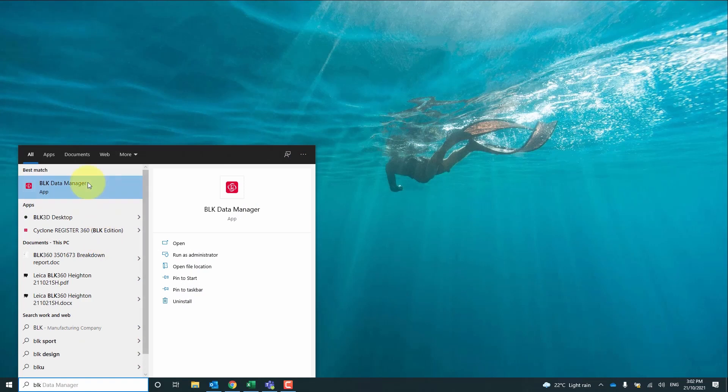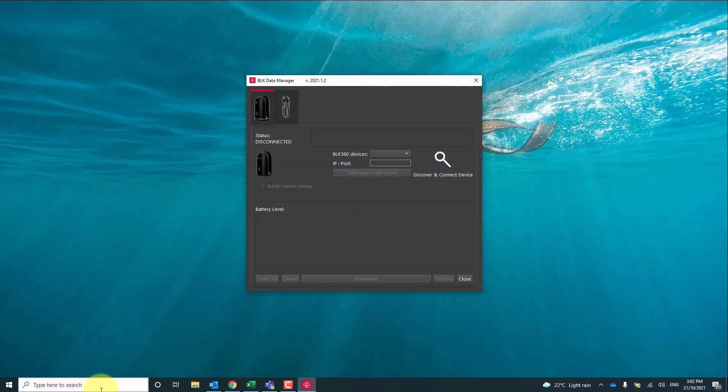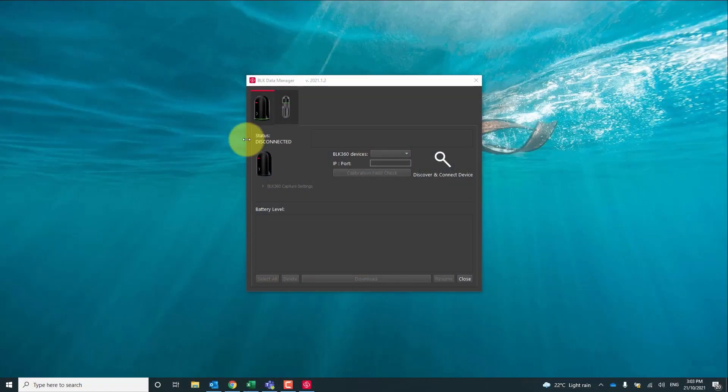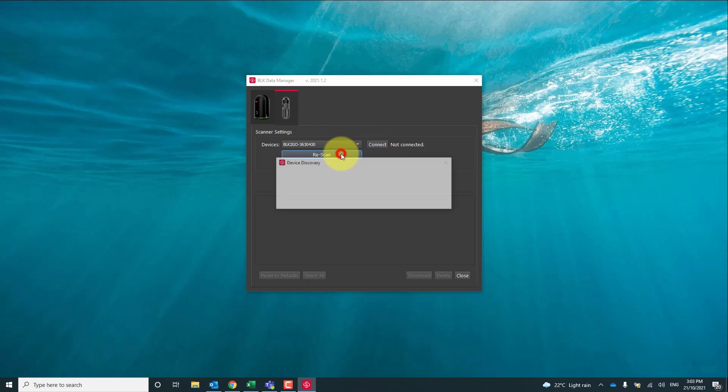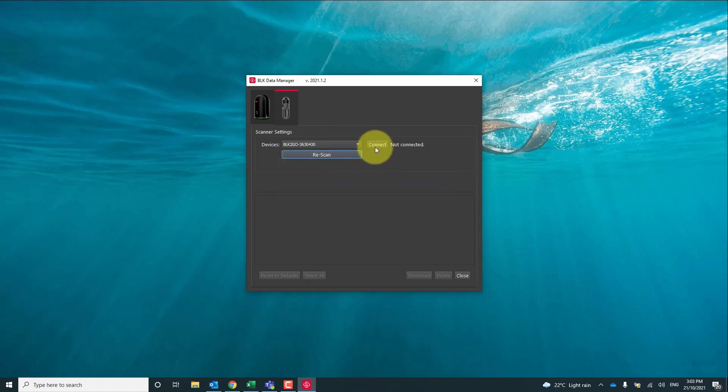As far as data management goes, there are a couple of ways you can do this and I'm going to talk you through my preferred method. I'm going to be importing the data via the BLK Data Manager. This allows you to import the raw data and archive it for future use, and then you can import that raw data straight into your registration software. So we're going to scan for a connected device and once the serial number is found we hit connect.